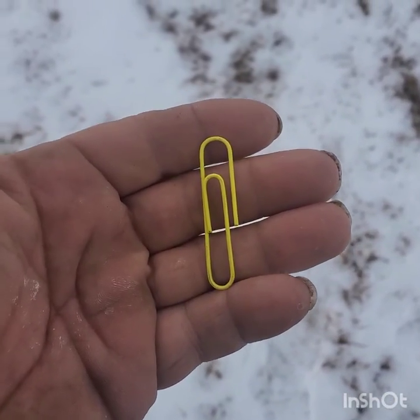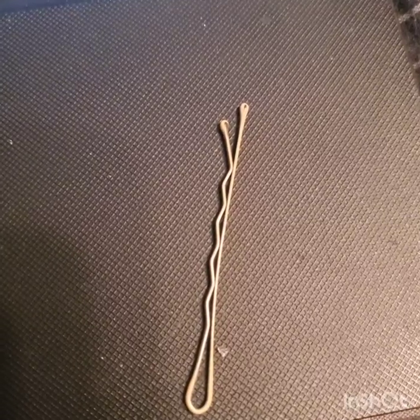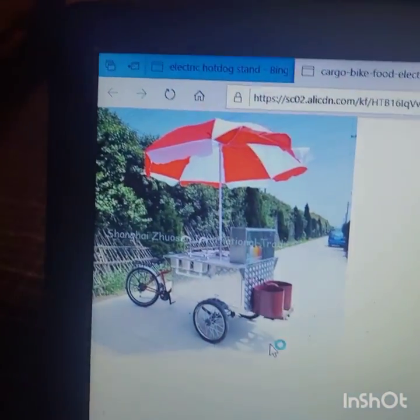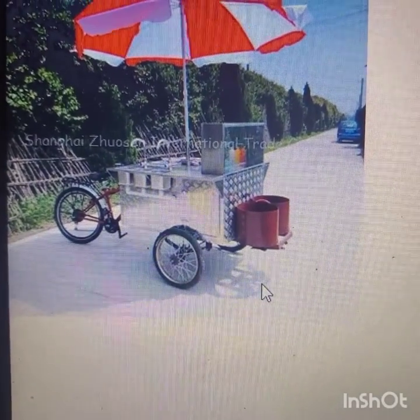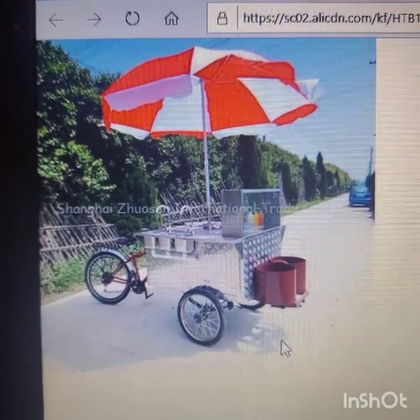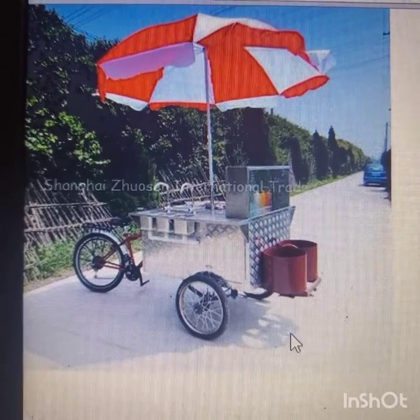We all heard the story about the guy that traded a paper clip all the way up to a house. Now there's a girl doing it, from a bobby pin to a house. She's up to a hot dog card stamp now, which actually interests me because I like hot dogs and I like making money. But her videos seem more like an advertisement than progress.